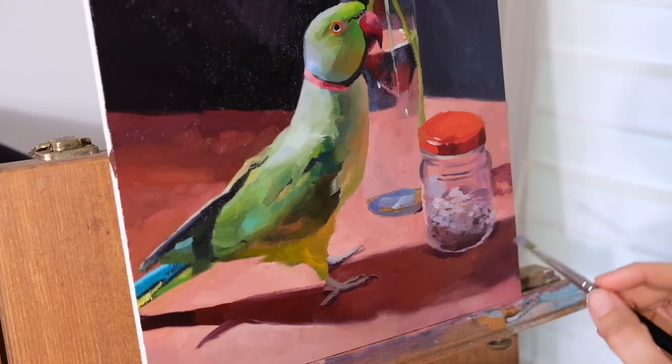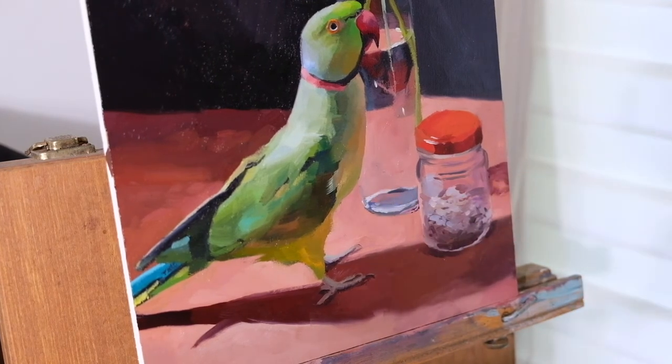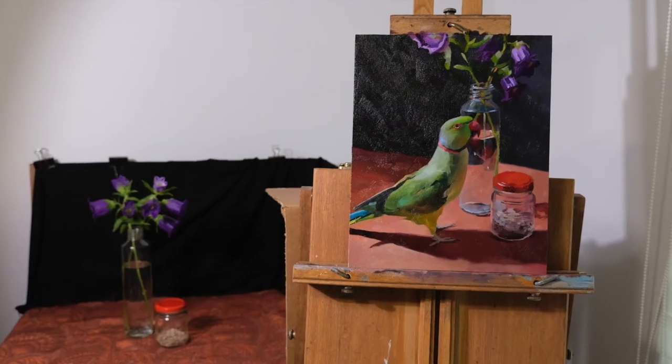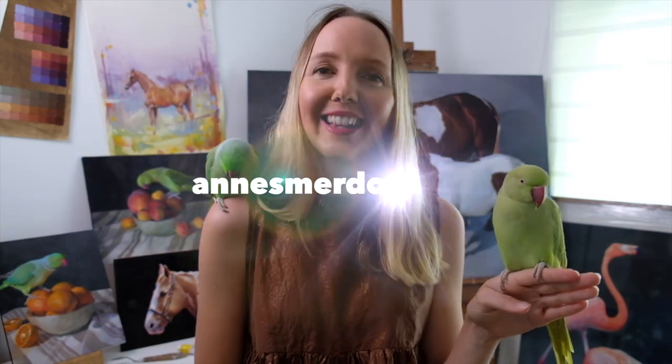And then it's just a matter of adding in the final details, any finishing touches, a signature at the end as well. And then this is the final result. I hope you enjoyed watching my painting process. If you have any questions at all, or you'd like help with your art, or you'd like to join my art classes, you'll find them at artery.com.au and you can look up my work at annesmerlund.com.